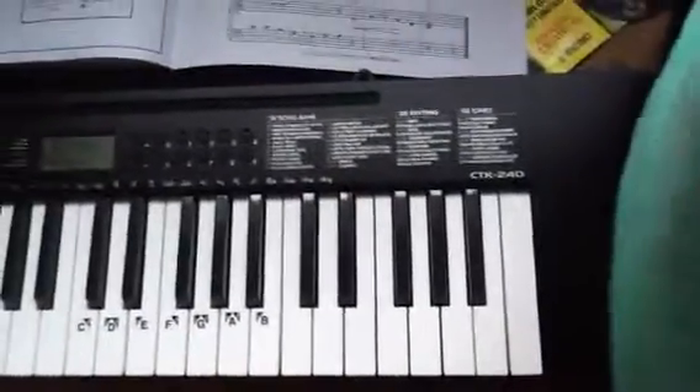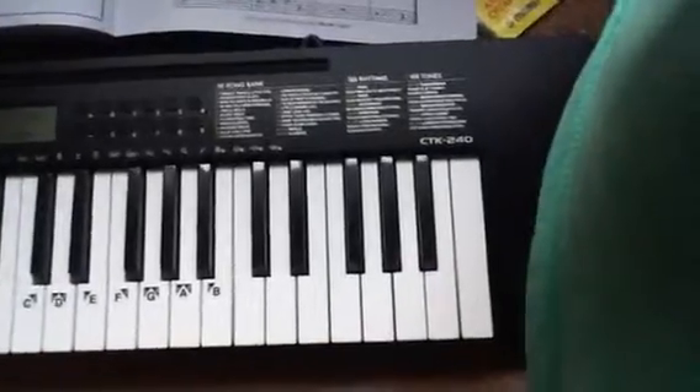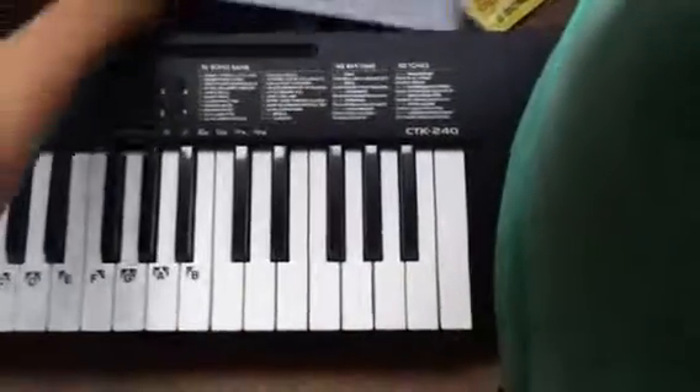Hi guys, it's me Daniel and today we're going to be doing some more keyboard tunes. Today we are doing a tune called Lizzie's Polka, so let's get right into it.